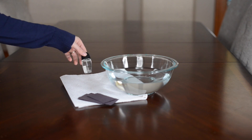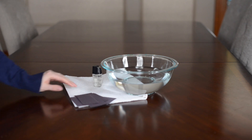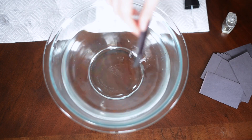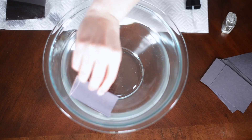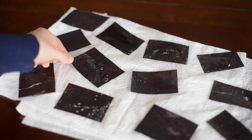What you need for this is a bowl of water, some clear nail polish, and black paper cut into smaller strips — they're easier to work with when they're small. All you do is pour the nail polish on the surface of the water, then dip your paper in and let it dry.